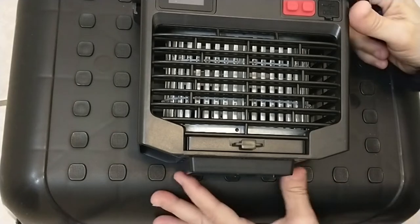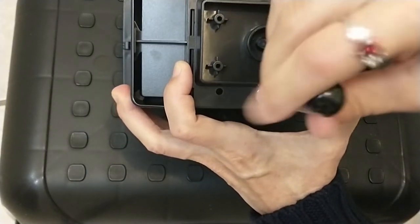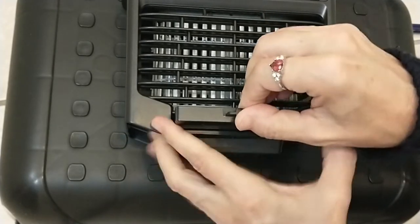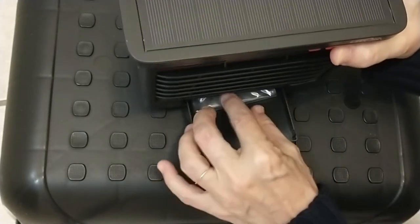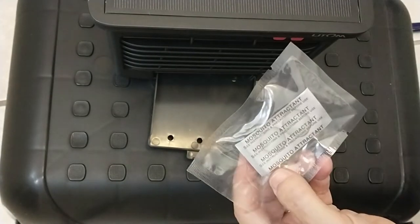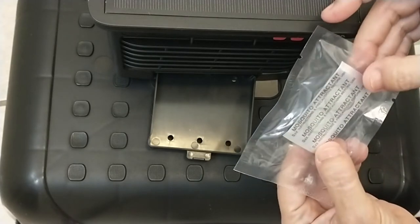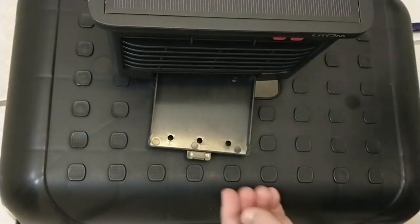First step is to unscrew the little screw at the bottom and pull out the little tray. There's an attractant in the tray. Instructions say just to tear the package off and put it back in the tray. I'm not going to do that now because I'm still setting it up — once I get it outside, I'll take care of that.